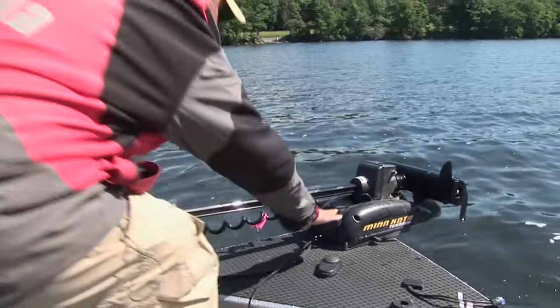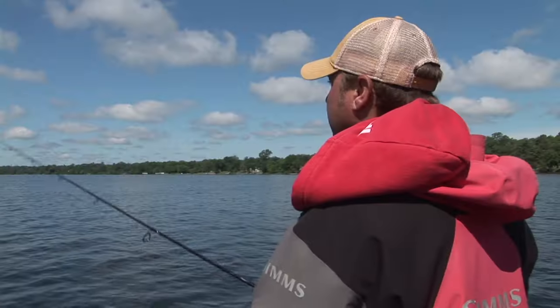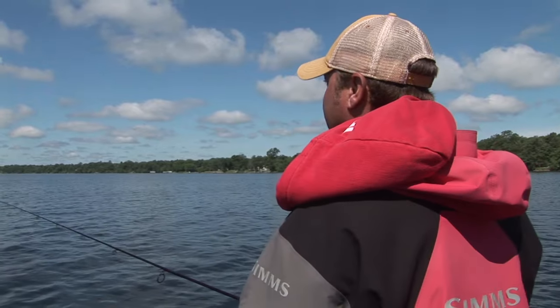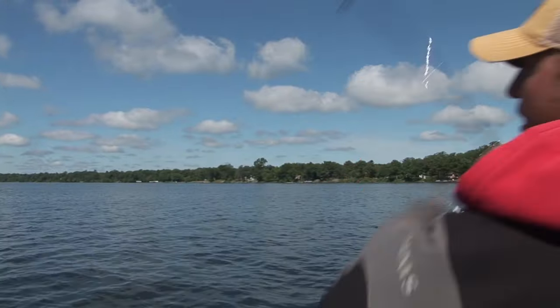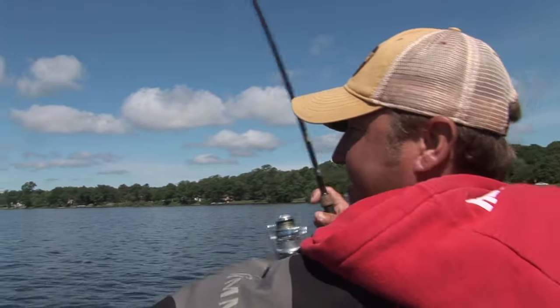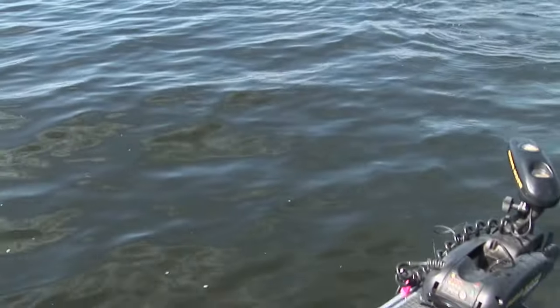It's post-spawn, we just had a major cold front come through and this is the first day of calm winds, calm weather. The sun literally just popped out about an hour ago. We're fishing these X-Rap Pops and I'm working it slow, putting long pauses in between — and they're hitting it on the pause. Look at that sucker, he just wailed on it.